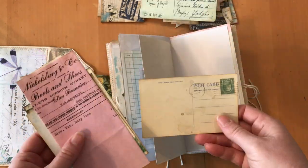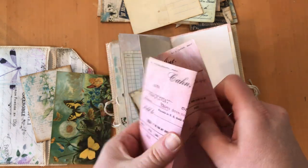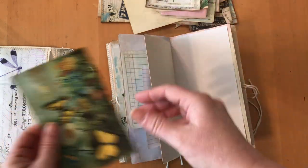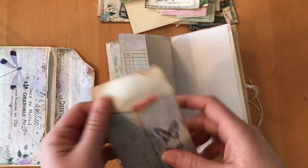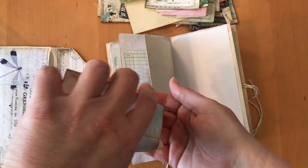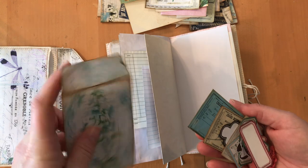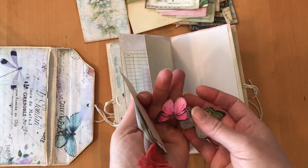I'm trying to keep everything in the same color scheme. Here's a pink receipt — I just love the color of that one. A couple more journaling cards, one with butterflies, and then inside this small envelope I've put a bunch of little pieces for you to decorate with.